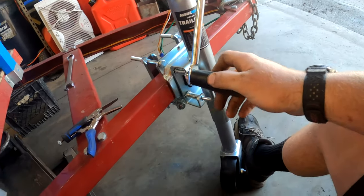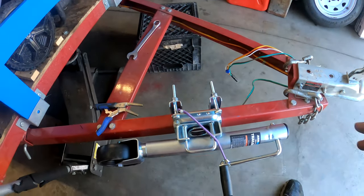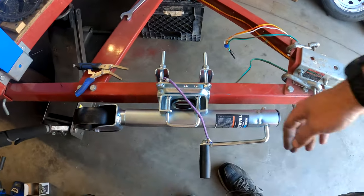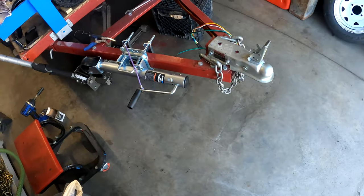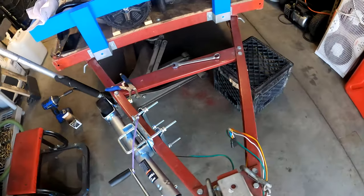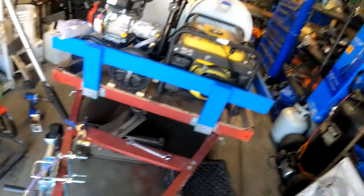We'll just roll it back down to keep the trailer stable. I put a little bungee cord right here to hold the handle up so it doesn't hang down and hit the concrete as we go. We're also going to cut off these little protruding bits and make them smooth so nobody catches a toe or leg on them when standing up here — just basic safety stuff. That's going to do it for this one.